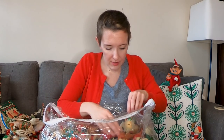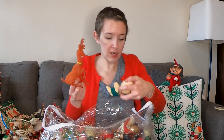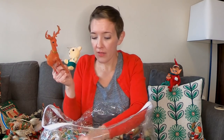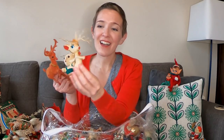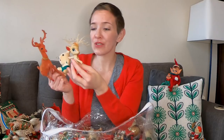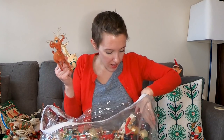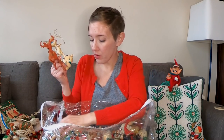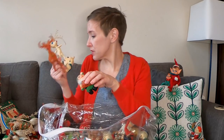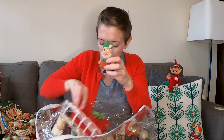You know, I've said it before, I'm going to say it again — they just don't make Christmas ornaments like they used to. I just don't feel like they have heart or style anymore. It's just whatever they can produce the fastest — that's what you get.